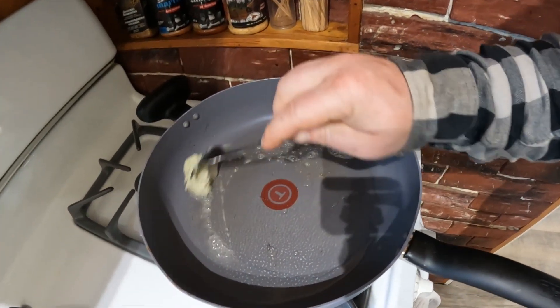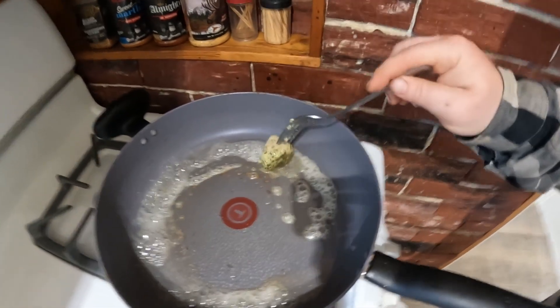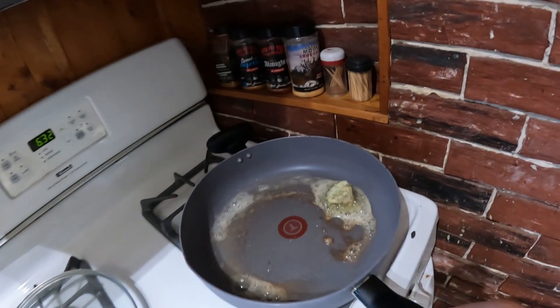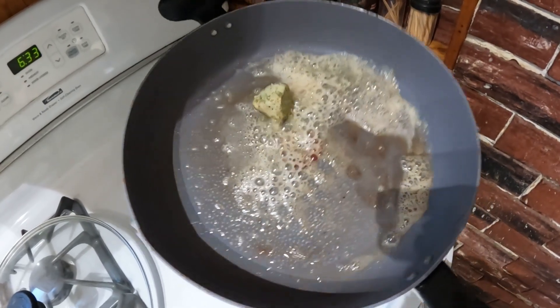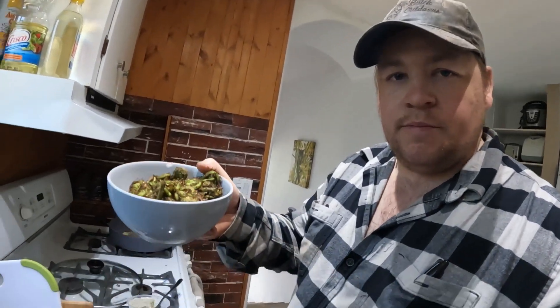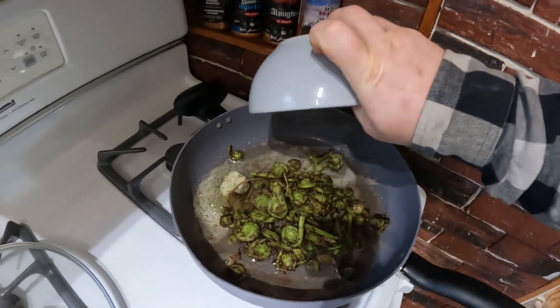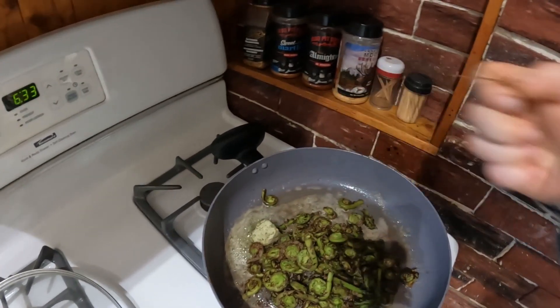A little bit of peanut oil there so the butter doesn't burn, and then basically we're gonna give it a really good knob of this butter since we're cooking a bunch of them. We don't want this overly too hot, we don't wanna burn our butter — we just want it to melt, so I might even turn it down to about a three, a medium low heat. Now that we have some of it melted, we'll just grab our nice big bowl of fiddleheads and dump them in. Looks like we missed a couple pieces of grass — get those out of there.